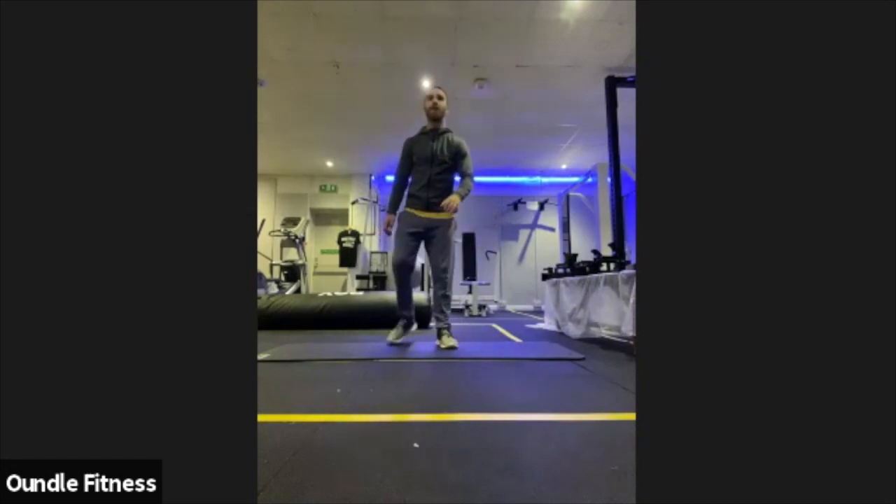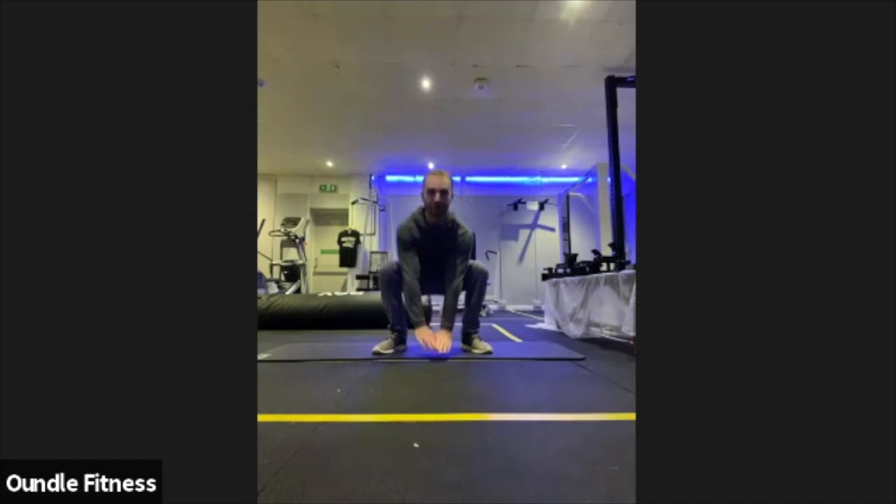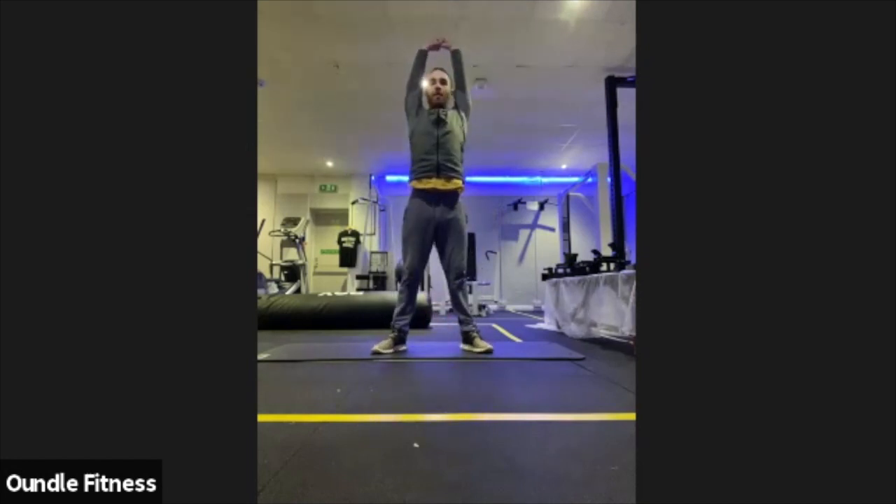Don't worry about these being quick — just get a nice full range of motion, nice and low, full stretch.